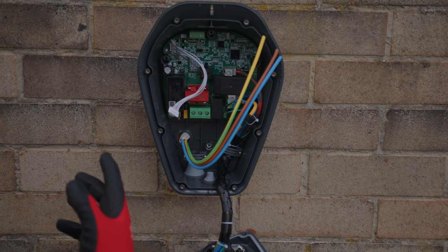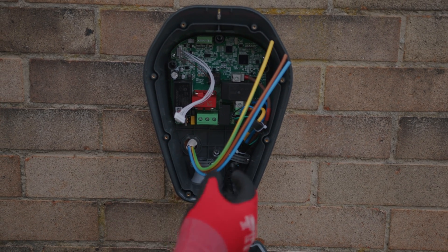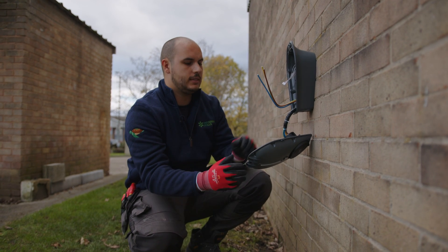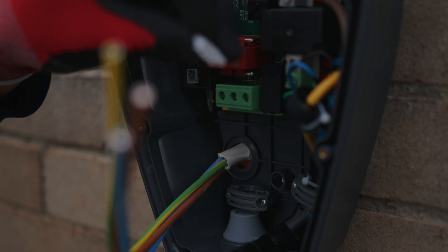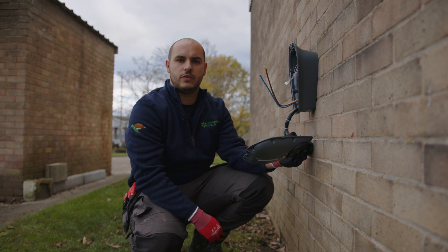We'll ensure the rear entry point is sealed up to keep the IP rating of the charger. We're going to terminate all the cables inside the charger at the required points, and once all those points are torqued up to the required setting, we'll ensure the front cover is securely fixed back and then apply the face plate for a nice finish.